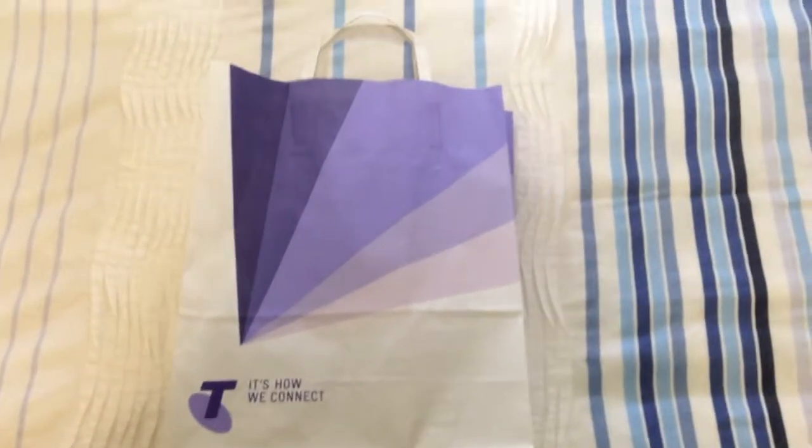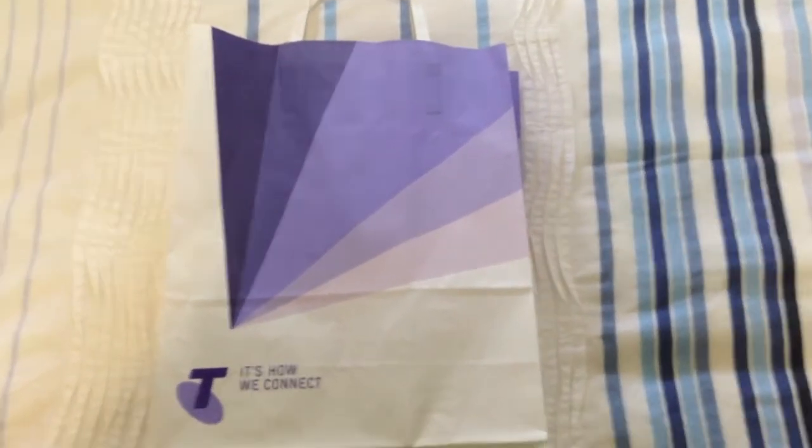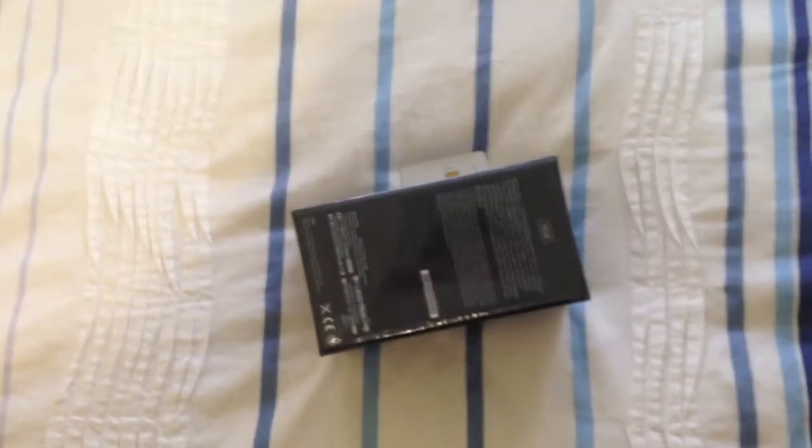What's up guys, this is my unboxing of the iPhone 5 by Apple — 16 gig, black, from Telstra. I just picked it up today from Broadway in Sydney for $67 a month. It comes in this Telstra bag. Sound a bit huffy and puffy because I had to run for the bus.